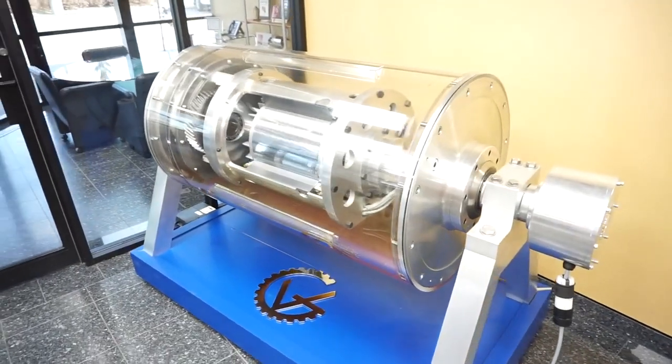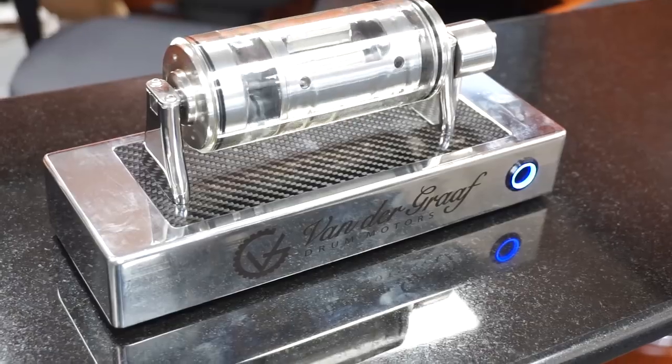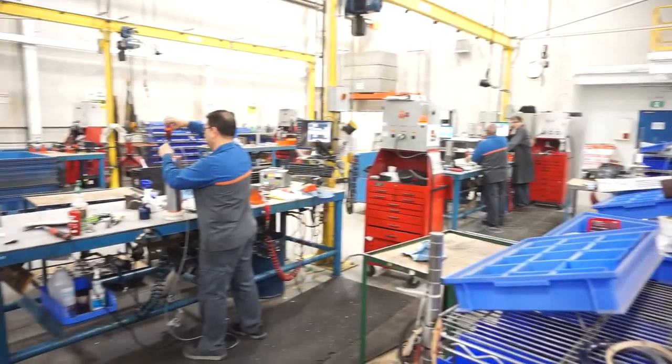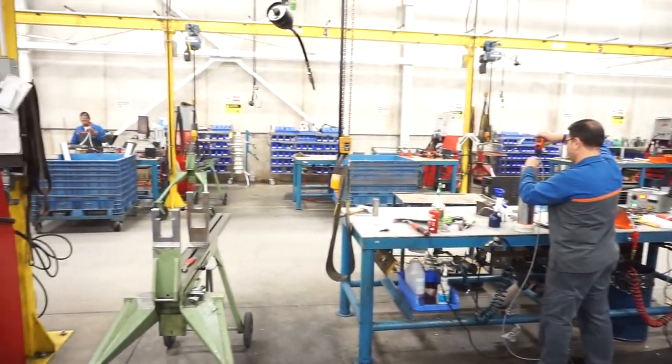Hi, my name is Josh Barbuc and I'm a project manager at Van de Graaff Drum Motors. We manufacture drum motors for conveyor systems powering a wide range of industries like mining, aggregate, postal, parcel, agriculture, food processing, warehousing and airline baggage conveyor.